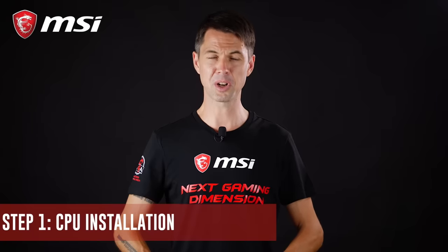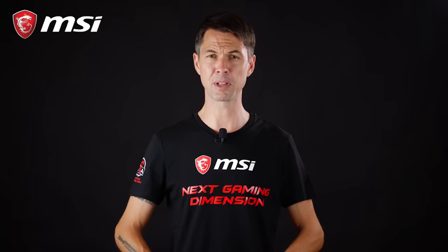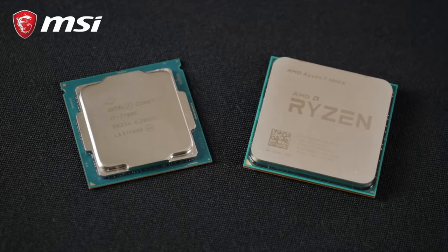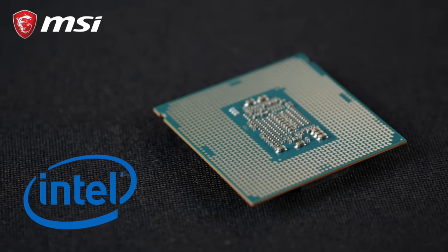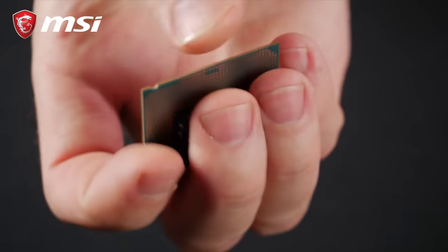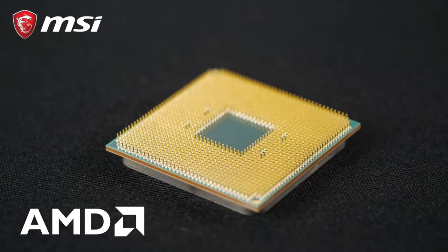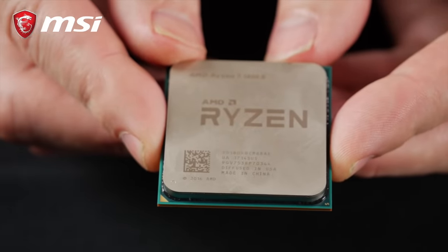First of all, we want to install the CPU. CPUs come in two different standards for consumer motherboards: LGA and PGA. LGA is used on all Intel processors, meaning that the CPU pins are not on the CPU but in the socket. Although this makes handling the CPU much safer, be careful when placing the processor inside it. PGA is used on AMD processors that have pins underneath. Make sure you handle these CPUs with extra care by holding them on the sides carefully.